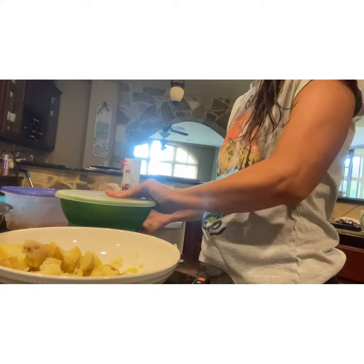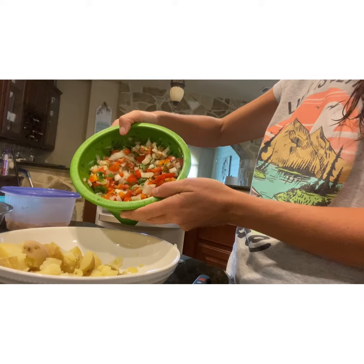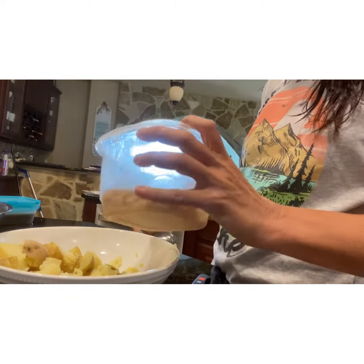Then I like to put different kinds of stuff on it. Earlier in the week I made some fresh pico. I have tomatoes and jalapeños in my garden, and I added onions and cilantro from the store. I'll set this aside and put that on top of my potatoes later.